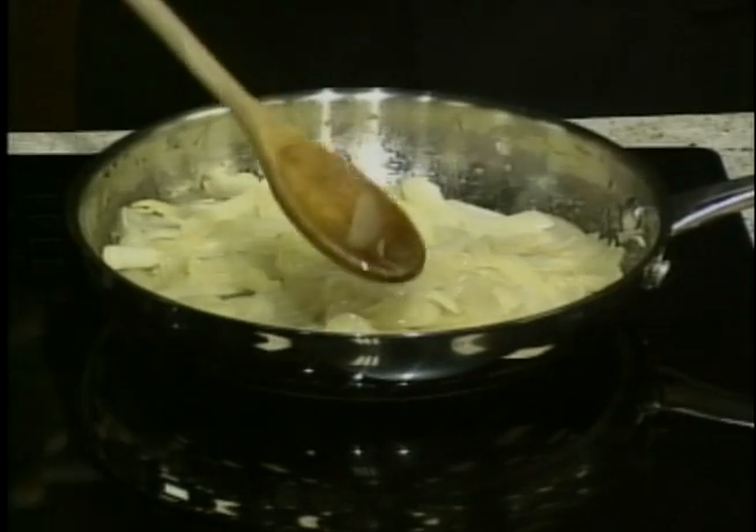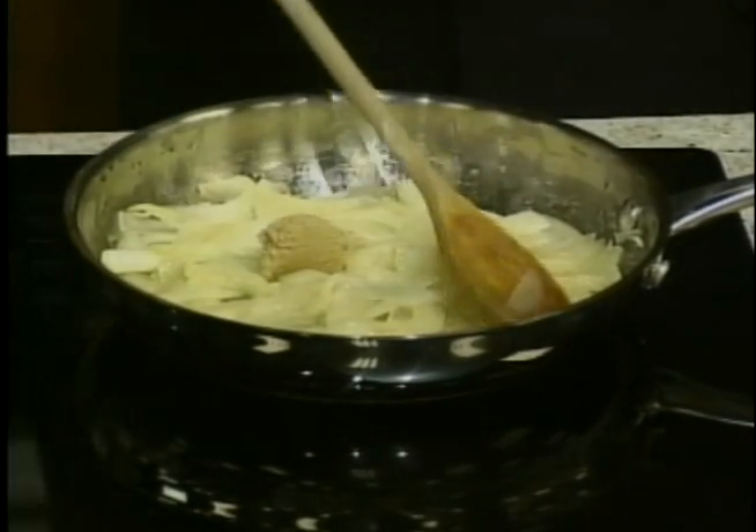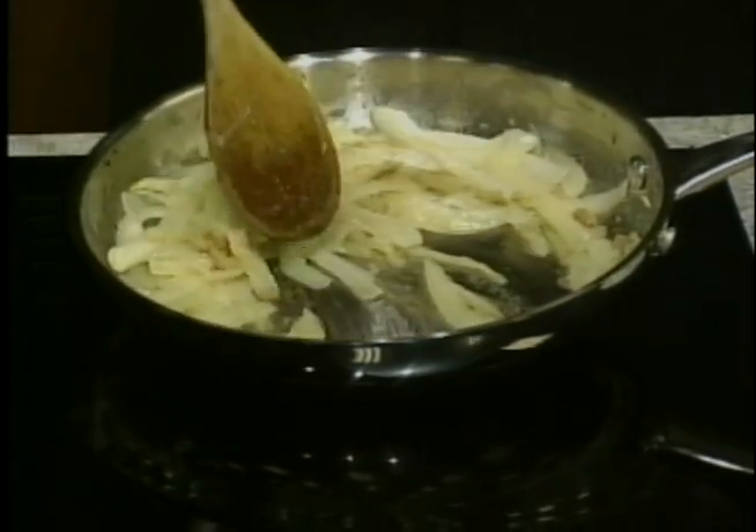The onions need to be transparent in color, and then I'm going to add brown sugar to make them caramelized. He's going to stir that until it's completely dissolved, and then we'll be back to that in just a few moments.